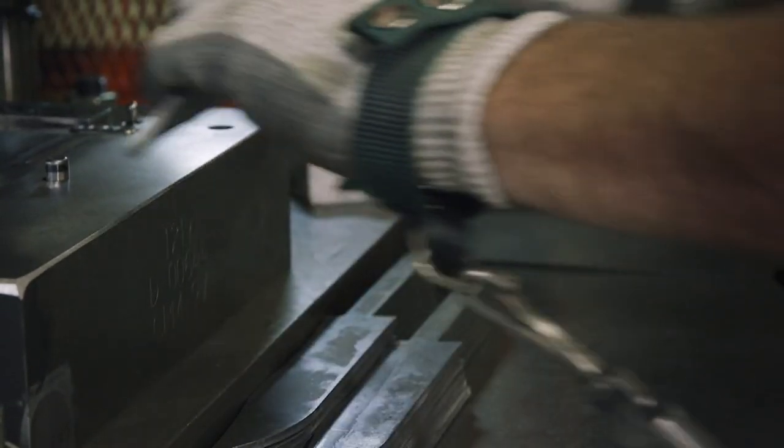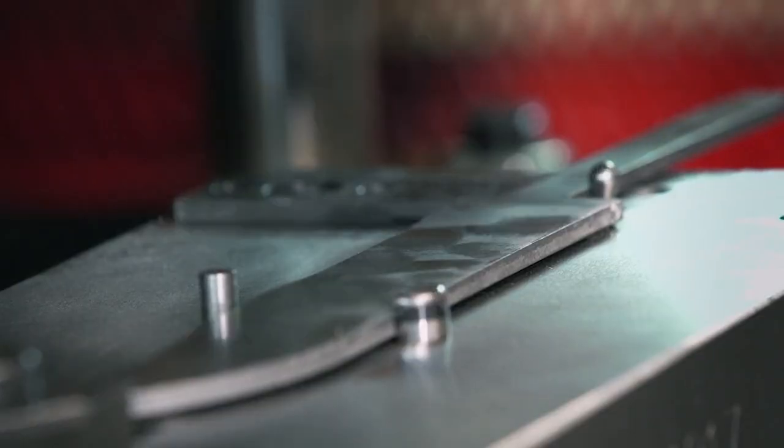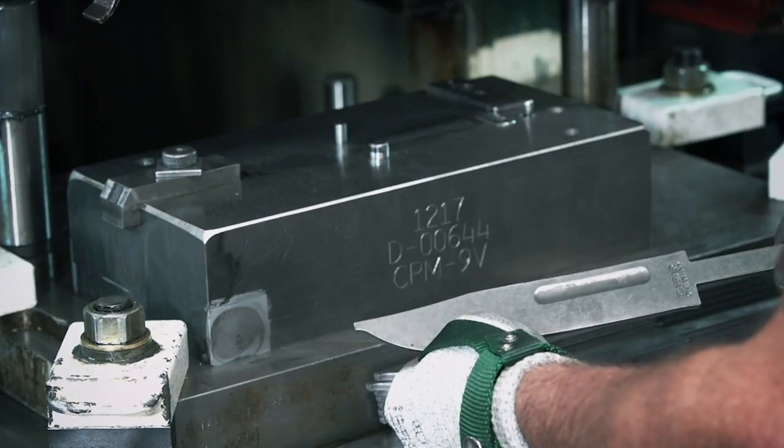The next step is stamping. Both the logo and the signature groove are stamped into the knife. This channel is called a blood groove, designed to make it easier to pull the knife from its target.